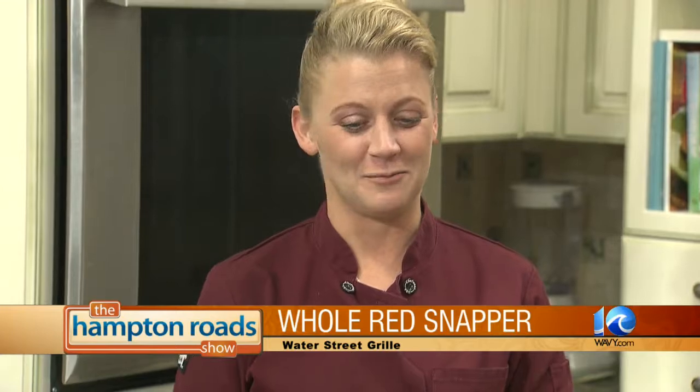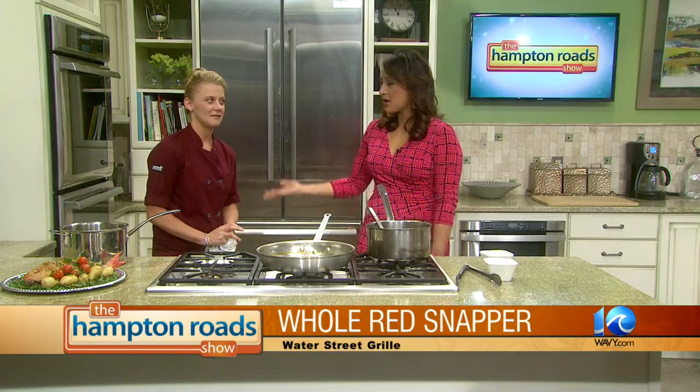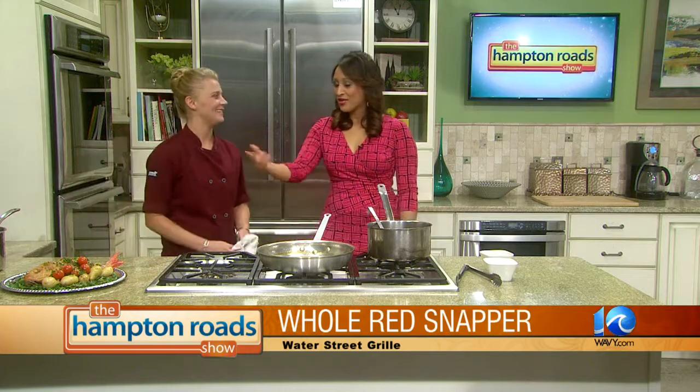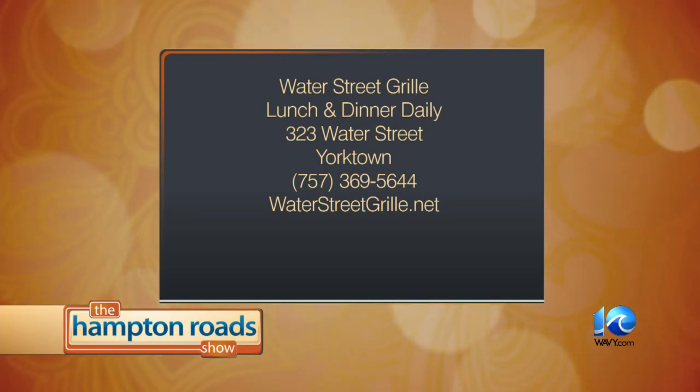Live music almost every Friday and Saturday night. We do oyster roasts, and we have crazy events and parties — we did an 80s theme party. Our next upcoming party is March 7th, and March 1st we're going to do a Wild West party. They're on Facebook and social media. Thank you so much for coming on. Water Street Grill — Lunch and Dinner Daily, 323 Water Street in Yorktown. The phone number is 369-5644. Also check out their website: Water Street Grille with an E. Happy Valentine's Day!